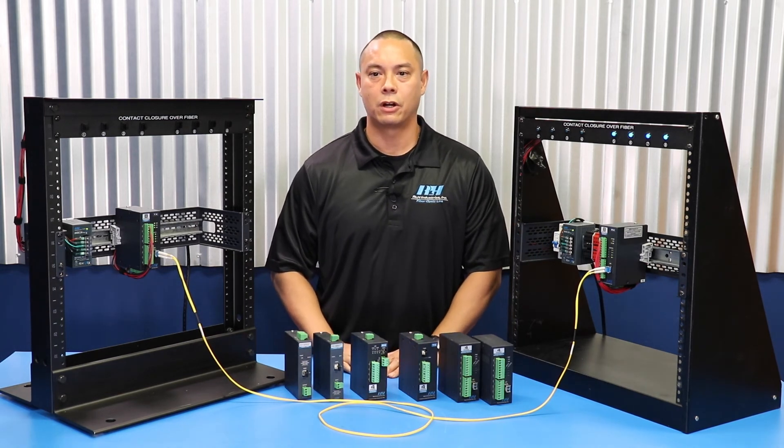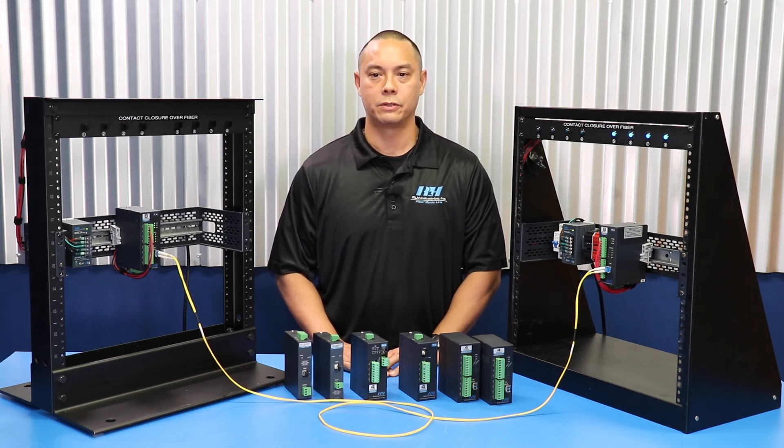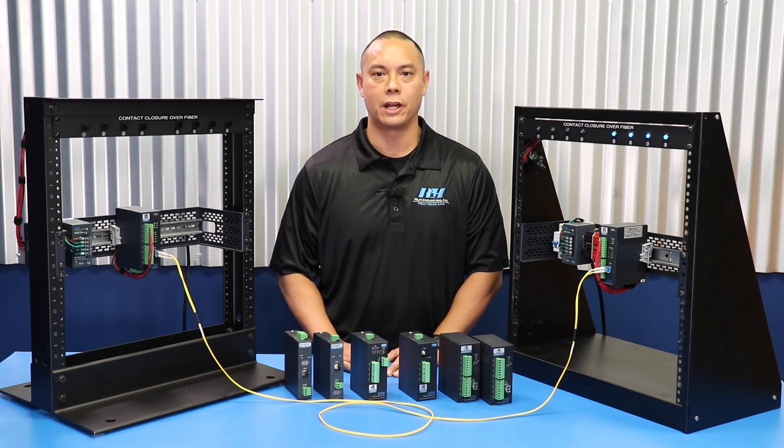That's the basics of the ROH contact closure fiber link system. All of our contact closure systems are designed and made in the United States. They are built and shipped directly from our headquarters in California and may be ordered directly through our online store or by contacting a sales representative. If you have an immediate need, contact us and we can arrange to have your order ready for local pickup at our California manufacturing facility.